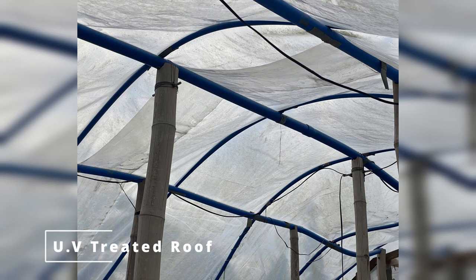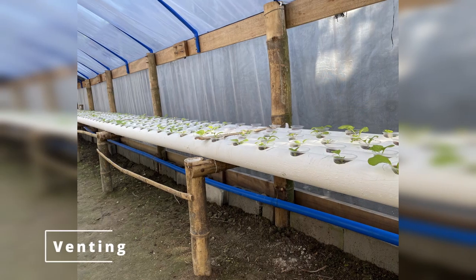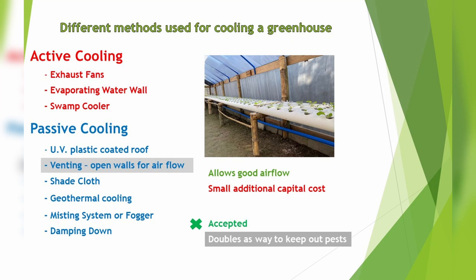Next is UV coated plastic roof. The good thing is it reduces unwanted ultraviolet light. It has small additional capital costs, but it's really worth it in the end. Next is venting — opening the walls up for airflow. Instead of completely open, we put up mosquito netting to keep the insects out. It allows for good airflow, was a small additional cost, and we accepted this. It's actually working out really well.